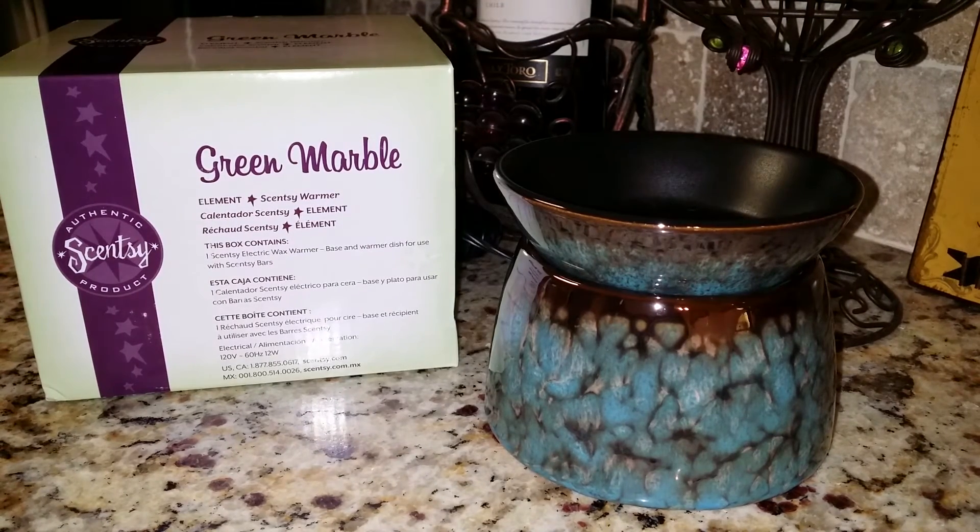Introducing a brand new Scentsy Element Warmer called Green Marble. Element warmers use a heating element to safely warm fragrant wax without illumination — just right for offices, dorms, and bedrooms.